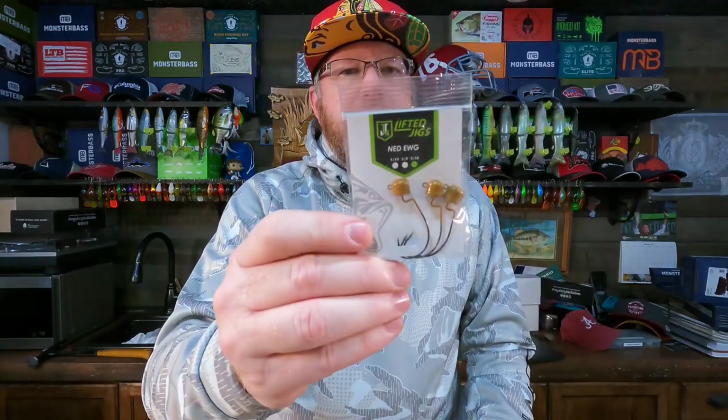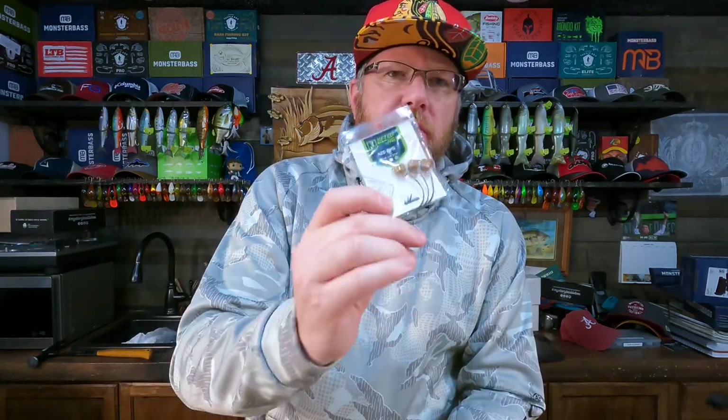The other thing is Ned rig heads — if you're going to have a pond fishing kit, you've absolutely got to be set up for the Ned rig. I'd be fine with the little quiver for the bait itself: leave the tail on and fish it as a Ned rig, and if conditions get really tough you can bite the tail off and you've got a perfect little stick bait. So you don't necessarily need to add Ned worms, but you've got to have Ned heads at a minimum.